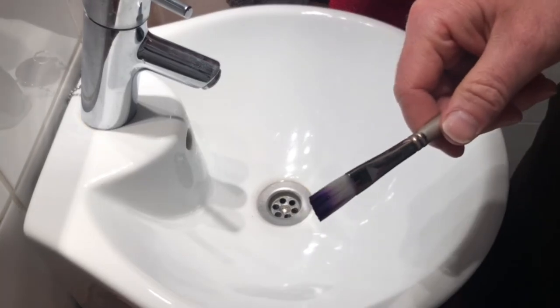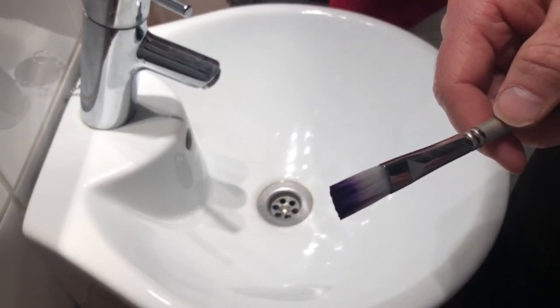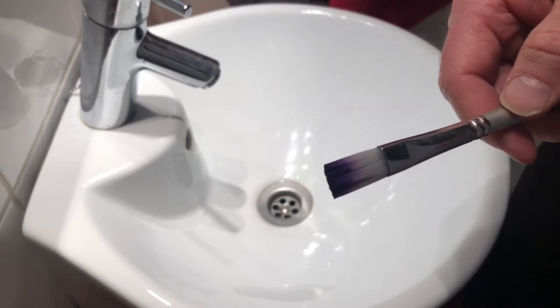Let's mosey on over to the wash basin now where I'll show you my green clean method for keeping my trusty tools in order. So here's my dirty paint brush — I've got some dioxazine purple on there, which is a really strong and punchy colour, just to make things interesting.